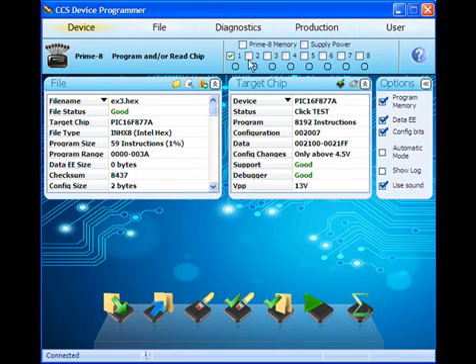Next, we'll select all 8 slots for programming and set up the programmer to supply programming power to each of the target boards, relieving the user of the need to power each target board with a separate power supply.